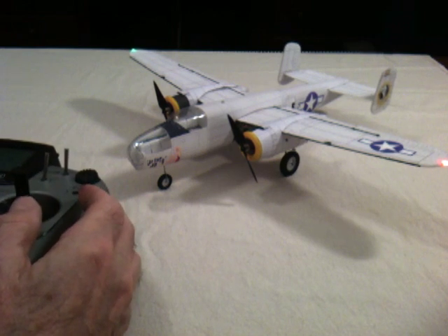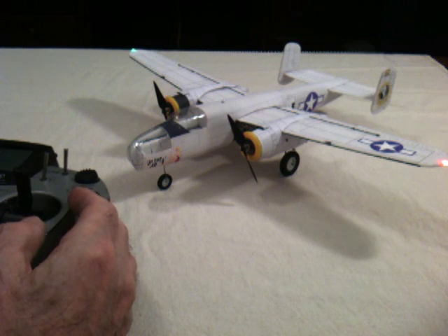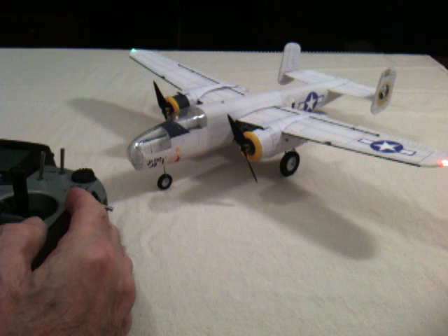This is my 1/48th scale B-25 Mitchell bomber. It has a 17 inch wingspan and weighs 45 grams, or about one and a half ounces.